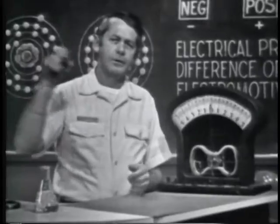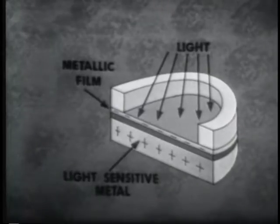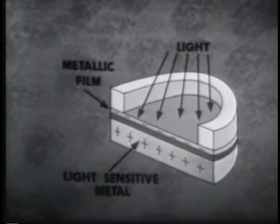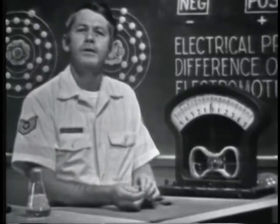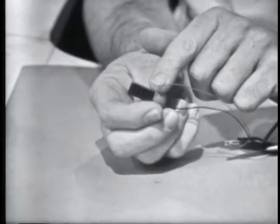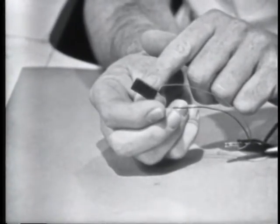A method similar to the thermocouple utilizes light rather than heat to produce a voltage. Devices in this category are made up of metals sensitive to light energy. When light strikes the device, electrons in the sensitive metal will become free and will travel to the film. The film gains electrons, therefore it's a negative charge. The metal lost electrons, so it has a positive charge. Charges have been developed, so a voltage exists across the two materials. This method of producing voltage is the photoelectric effect, and some of the devices that use it are photocells and solar cells. This is an example of a photoelectric device — a small solar cell. By connecting this device to the meter, we should be able to see that the only requirement for developing a voltage is light.